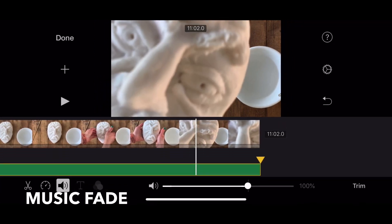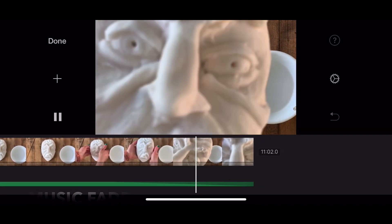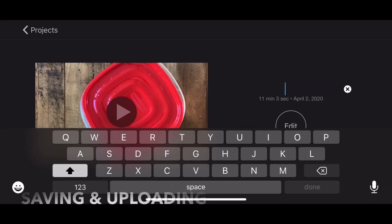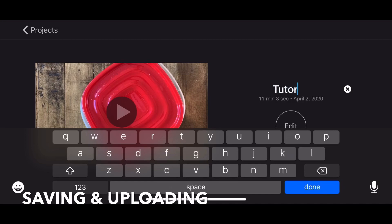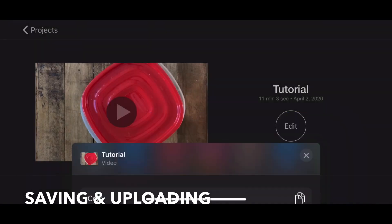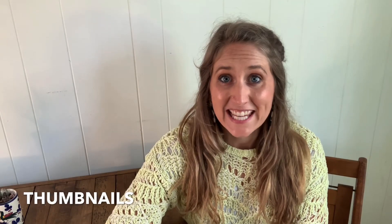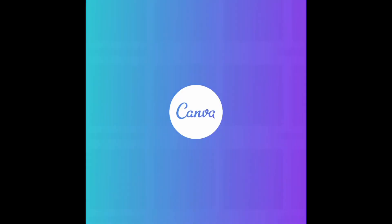Make sure the room you're in doesn't have an echo. I'm doing this in my living room without a microphone, which isn't perfect, but it's what this public school teacher can work with. Once I'm done editing, I go to the end and fade my music out so there's not an abrupt ending. I also add an end screen with my website and usually add my thumbnail at the beginning. Once you're finished editing, title your tutorial and save it directly to your device. I always save at the highest quality I can because I'm going to be sharing it a lot.